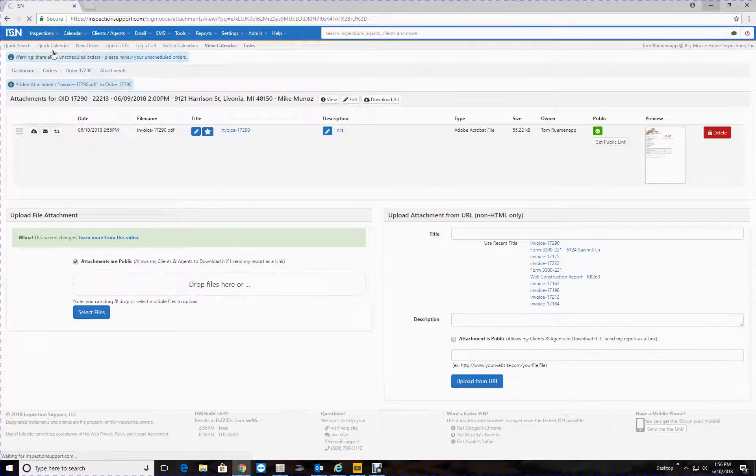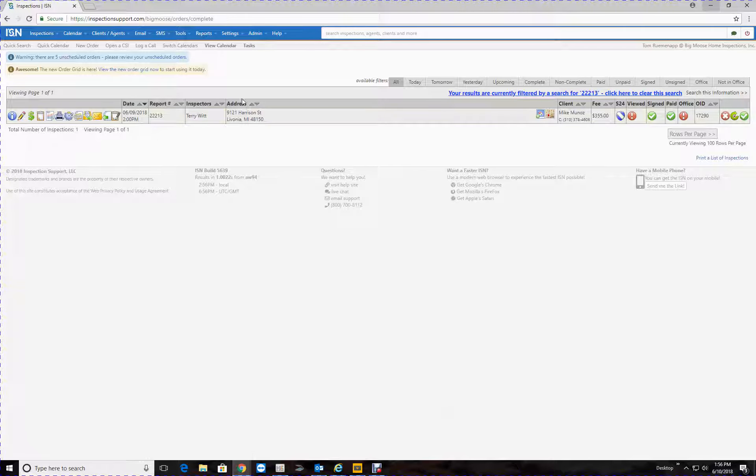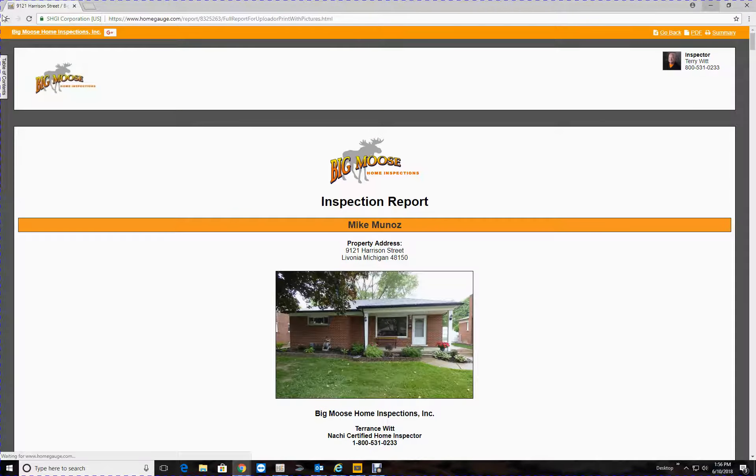All right, let's go back over here. Here it is — there's the report right there, it's been uploaded. If you click on that it's going to show you the report. There it is, so let's go back.